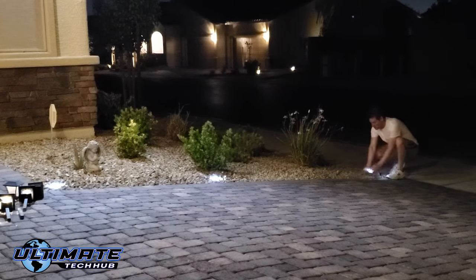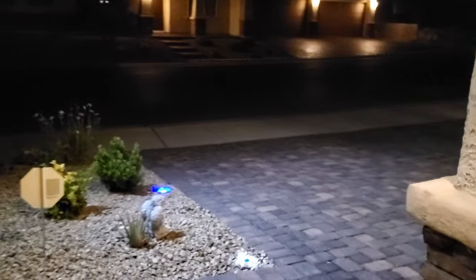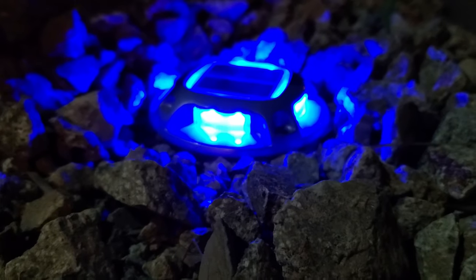Both the front yard and the backyard get lots of sun, so these lights will stay charged all the time. Here's the six-light installation — looks great — and now here's all 12 lights installed. These solar dock lights look great and I highly recommend them.